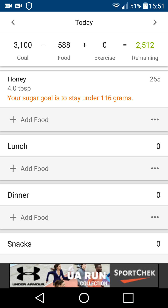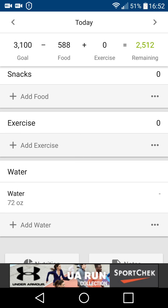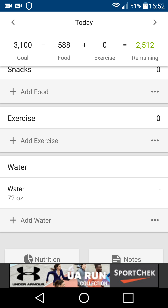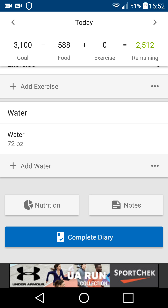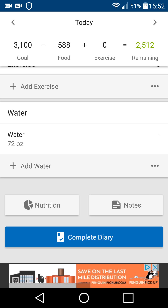Now I need to add my lunch in. As you can see, up at the top it says 3,100 calories as my goal not to exceed. I've already had 588, and so far I have not exercised, so I have 2,512 calories remaining. I also added water down here earlier — I use a container and have about two or three of them a day depending on where I'm going to be.